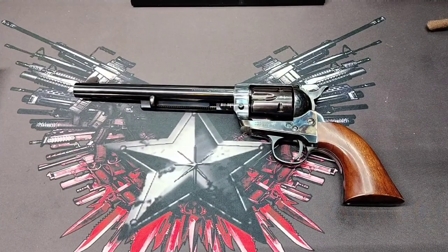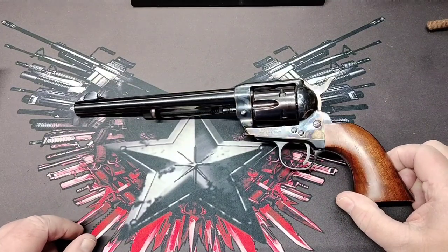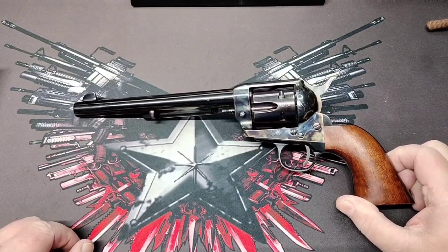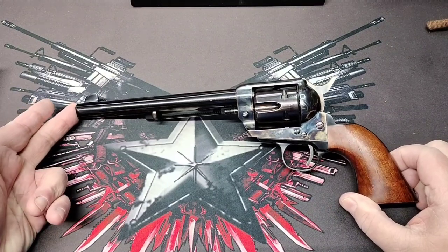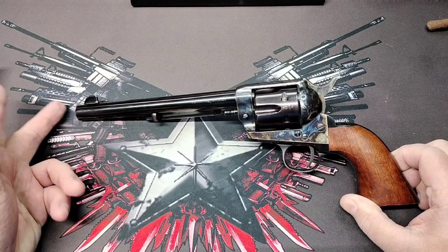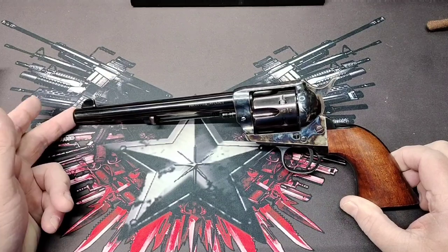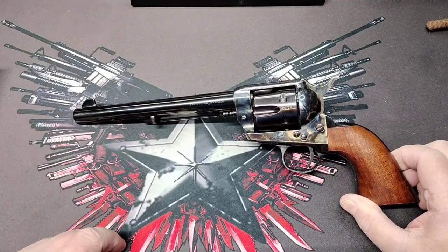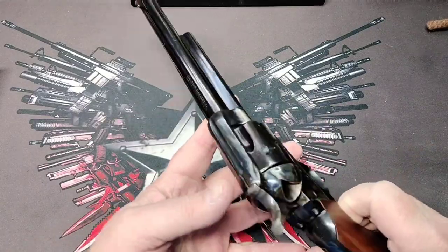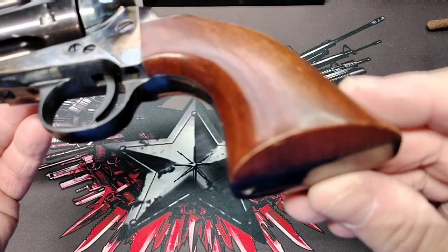Hey folks, Rob here. This is a gun I just recently picked up — this is a Cimarron Frontier in .45 Colt, seven and a half inch barrel. This is the original cavalry-length barrel that Samuel Colt first introduced and was purchased by the cavalry for military use. This is a single action and a very nice revolver — it's got a little bit of wear on it, but not much.